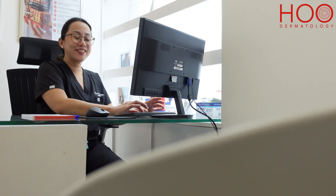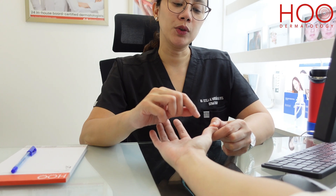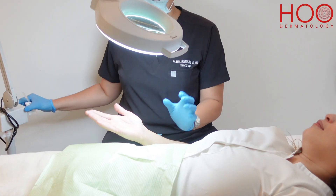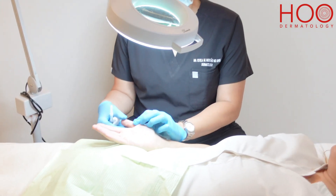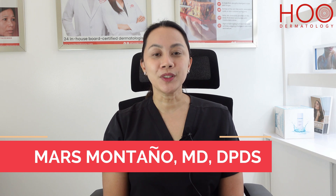Here at HOO Dermatology, we customize our treatments depending on what the patient needs. For more information on HOO electrocautery, please visit any of our branches. Thank you for watching. This is Dr. Maris Montaño and we hope to see you at HOO Dermatology. Thank you.